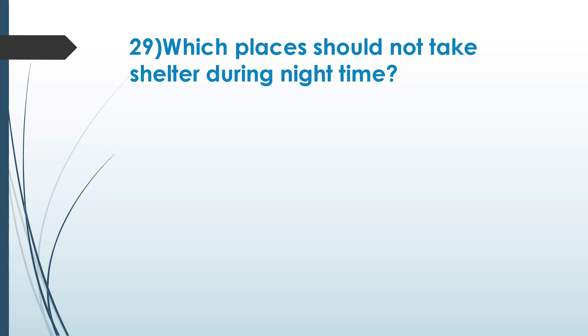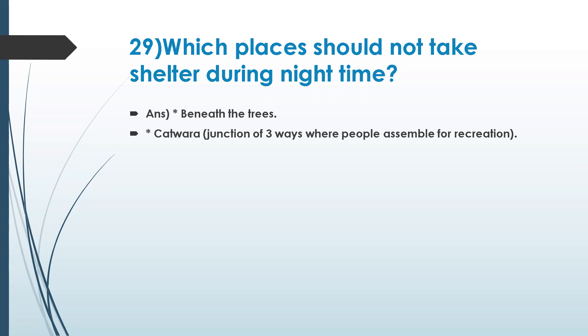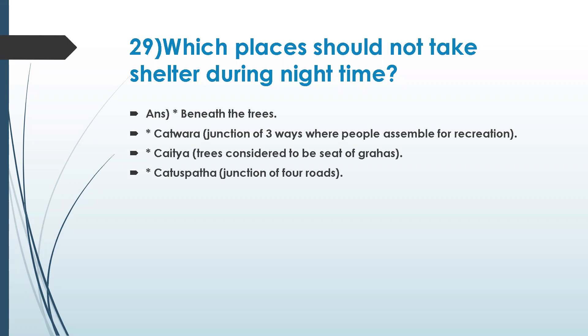Beneath trees — chatwara, junction of three ways where people assemble for recreation — chaitya trees — chatushpatha, junction of four roads — under the trees, because trees release more carbon dioxide at night. Suralaya — temples — is another one.